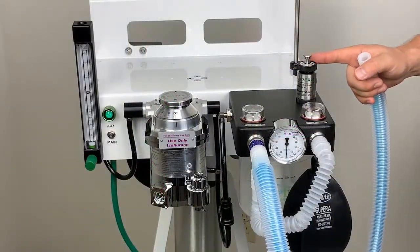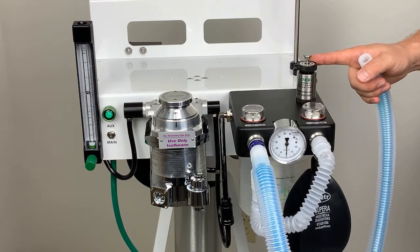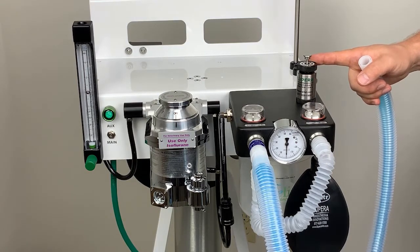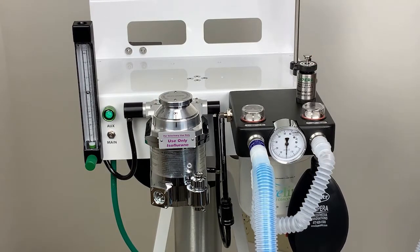One of the key features on all Superior anesthesia machines is our patented safety pressure relief valve. This valve, unlike others, is going to do two things. One, it's going to regulate the airway pressure if I need to manually ventilate a patient. And two, it can never be left closed accidentally.